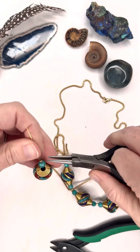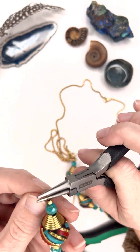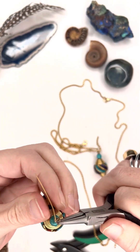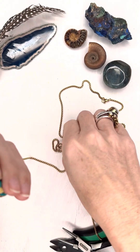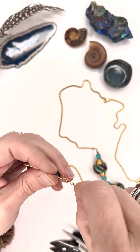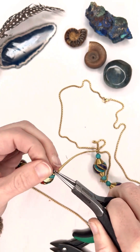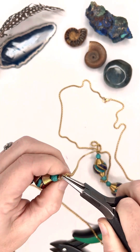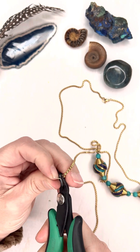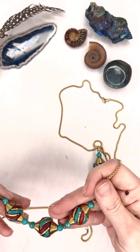Now that all the beads are on, take your round nose pliers, bend it away from you, and make your loop. Add on the end of the other chain to it, then hold it in the loop and coil it back around. Cut off the excess wire and make sure it's bending the way you want it.